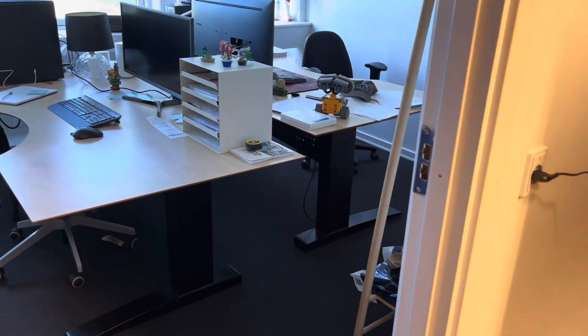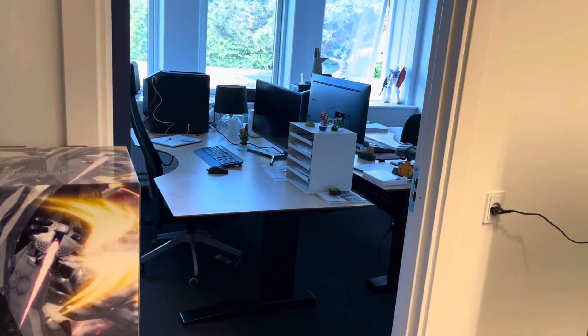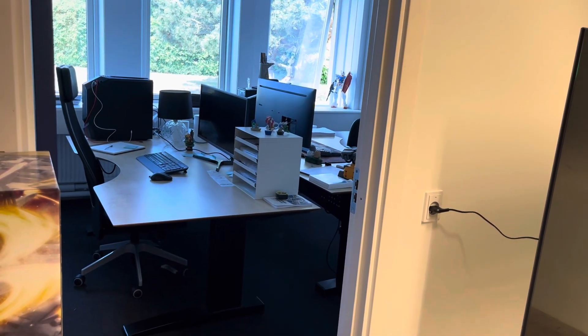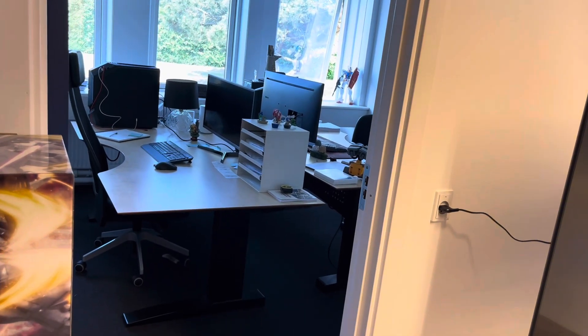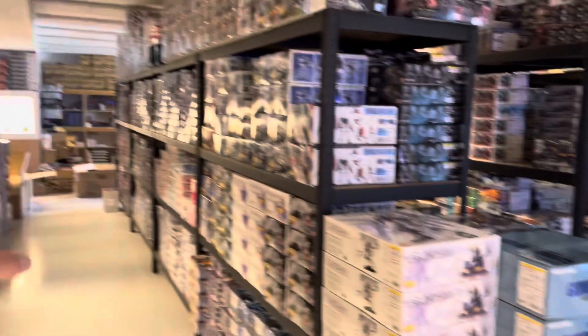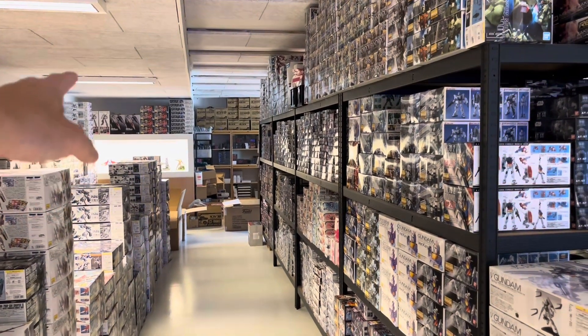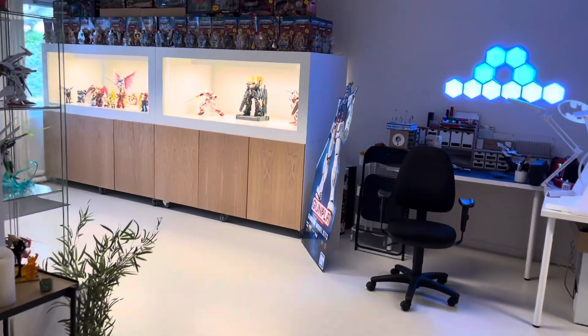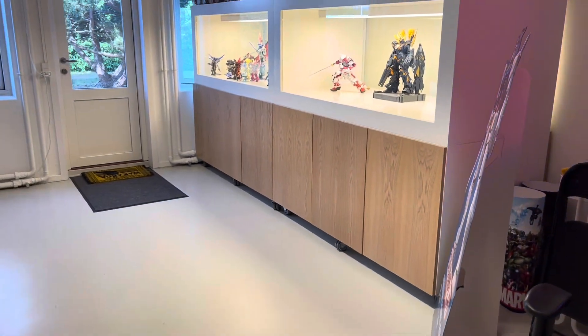So if you want an idea of what I'm thinking about, just search 'cool gamer rooms' on Google Images and you'll see all these very colorful setups with a lot of monitors — it just looks awesome. I thought that might be an idea to make the office even cooler. Then I could move the last display box down here so we have three, and move the entire setup inside the office so I'd have a building space, computer space, working space, and editing space — everything done at the same place. Makes more sense.